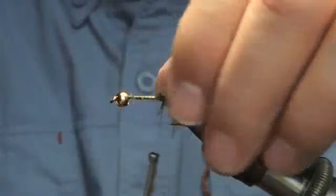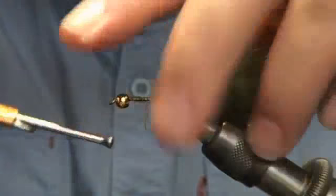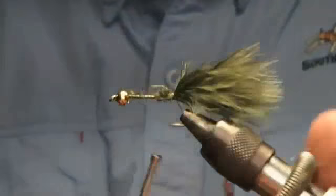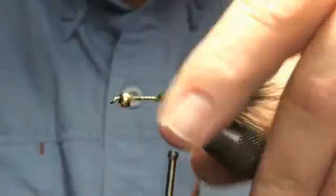You can use an amnesia loop back here or some kind of mono loop and it's good. I didn't on this video. You can come up under the tail with your thread and kind of pop it up some, and that works. The amnesia will definitely work. So I've got a good fluffy woolly bugger tail, or a leachy tail, on it.